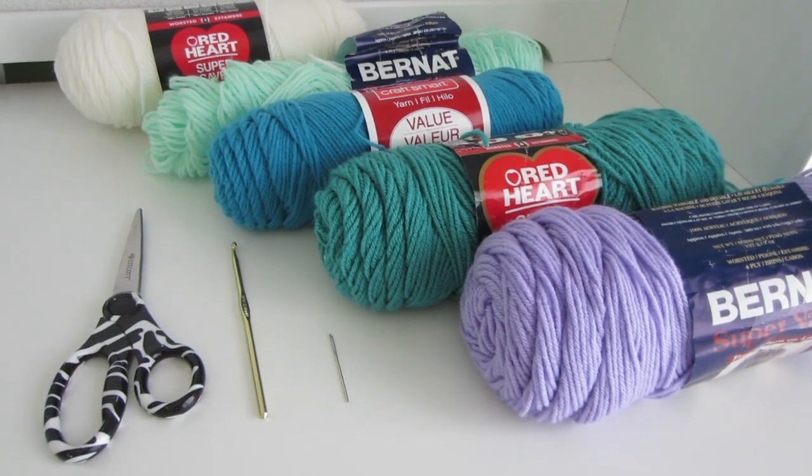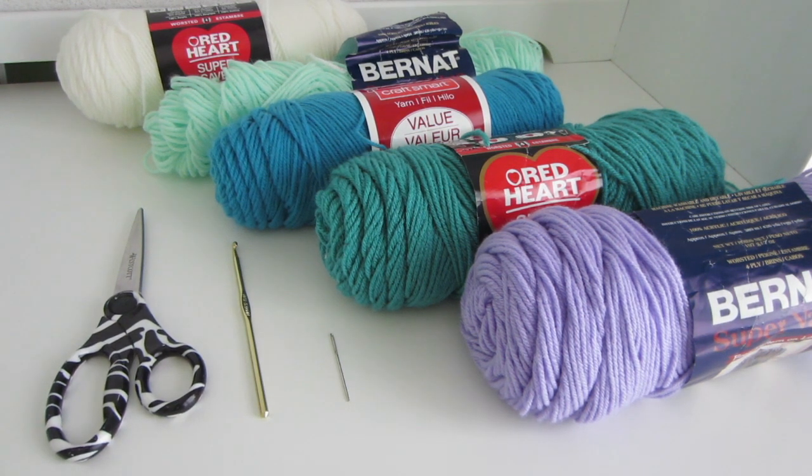You will need your choice of yarn. I will be using all of these colors today, and this is the order I will be using them from front to back. You will also need a sewing needle, a crochet hook — I will be using a 5mm hook — and scissors.